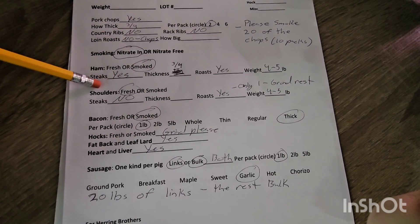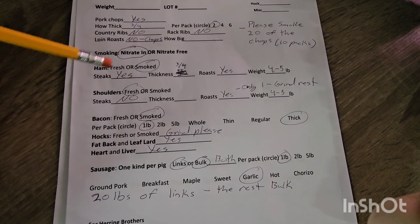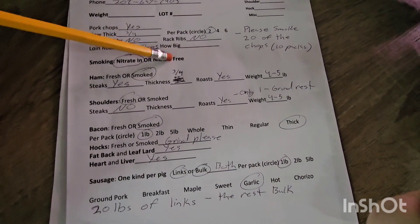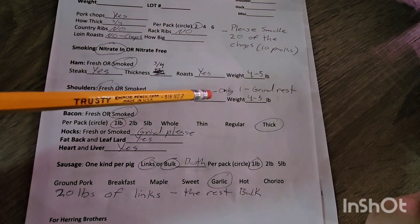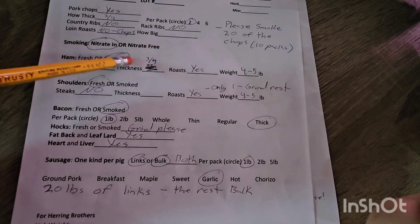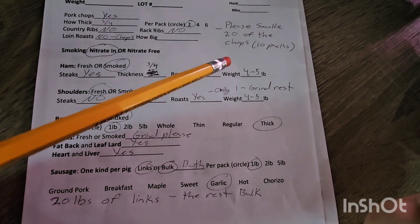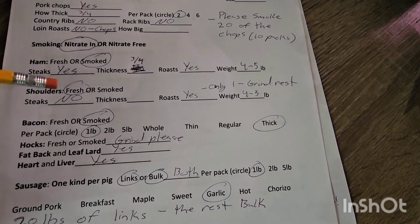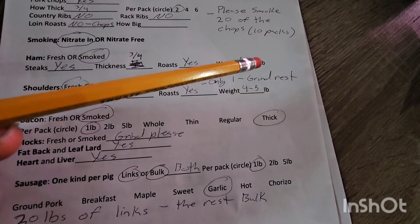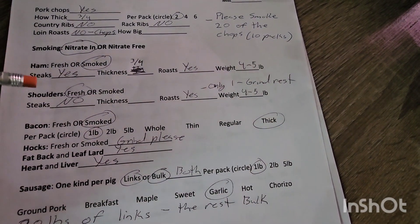Hams — we get those smoked always. Yes on the ham steaks. If you don't see them offering ham steaks on your cutting form, I would ask for them — ham steaks are so versatile, we love them. We're going to get these cut at three-quarter inch, a little bit on the thicker side. Yes on the roast — four to five pounds is pretty standard, will feed a good-sized family and probably provide leftovers. Shoulders — I'm having these left fresh, no steaks, and I only want one shoulder roast with the rest ground up.